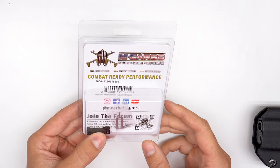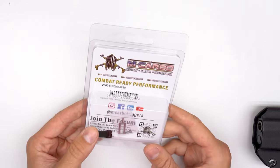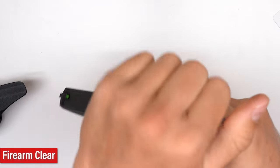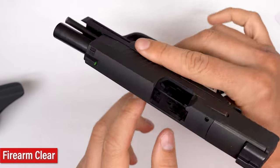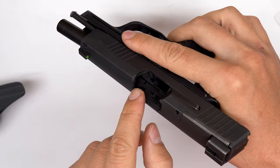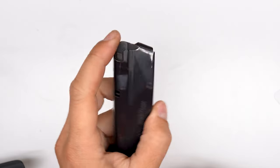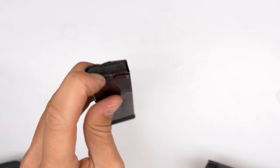You can decide to put it on or keep the OEM depending on what type of stiffness you want for the extended mag release. As always, guys, clear the firearm, rack the slide, check the magazine well, breech face, and chamber. It's clear, it's ready to go to work on. Also, clear the magazines — you don't want to be playing with magazines with rounds in them. Make sure your magazines are empty.